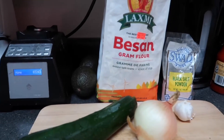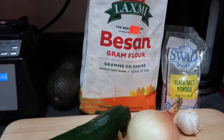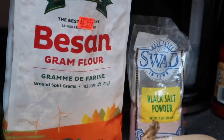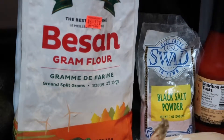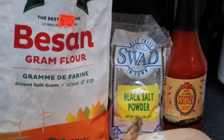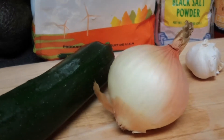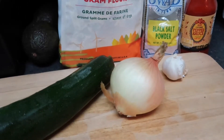So let's get started. We're going to use Besan flour, the black salt powder, which I get at my local Indian market. It has like a sulfur, almost like the taste of eggs, so it really adds to that scrambled sense. And I use some cayenne pepper sauce, a little bit in the batter, as well as put some on after it's cooked. And I'm also going to use zucchini, onion, and garlic inside the scramble.